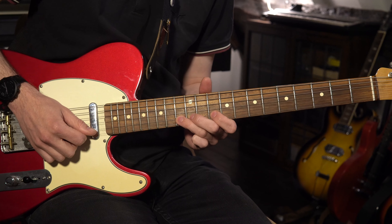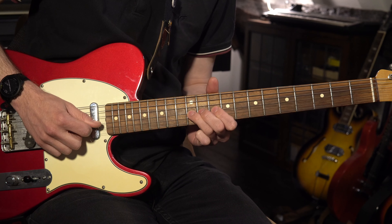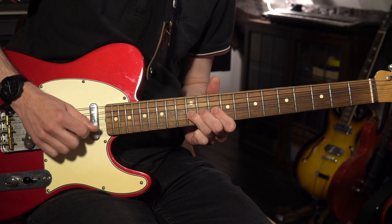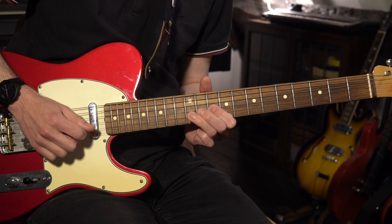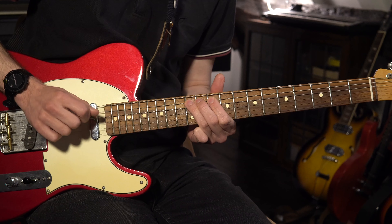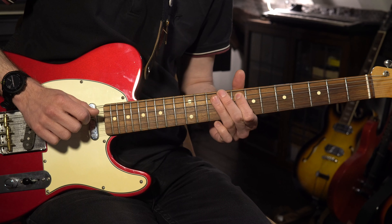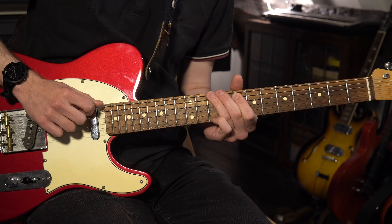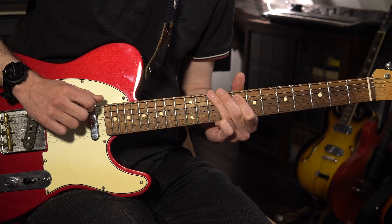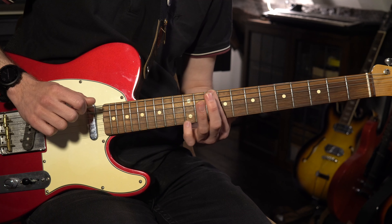We stop on the 13th fret and on the way down it's virtually all pull-offs — two or three notes per string. We go 13 to 10 on the B string pull-off, then move to the G string where we do a little slide and pull-off. The slide gives us the blues note: 12 to 13, back to 12, pull-off to 10, on to the D string — pull-off 12 to 10, down to the A string — pull-off 12 to 10, slide back to 8, then we play 10 on the E string, back to 10 on the A, pull-off to 8, back to the E string pull-off to 8 from 10, and I slide back up to 10 there just to finish.